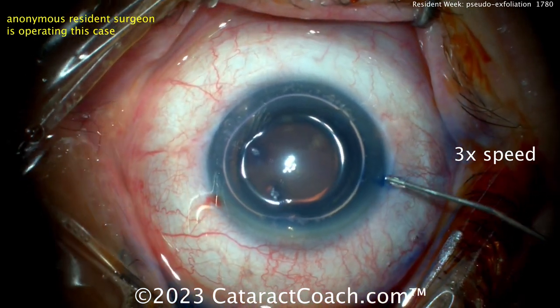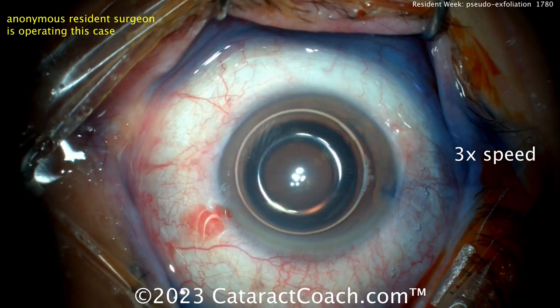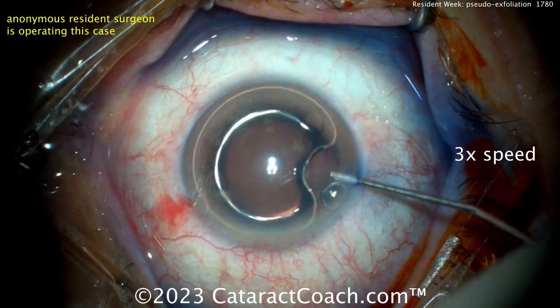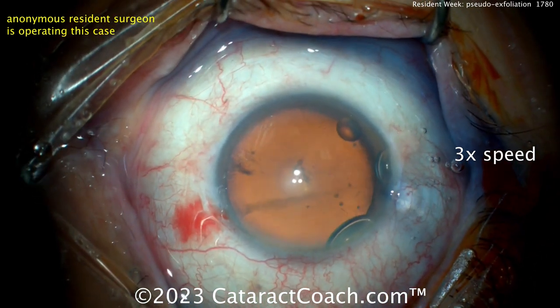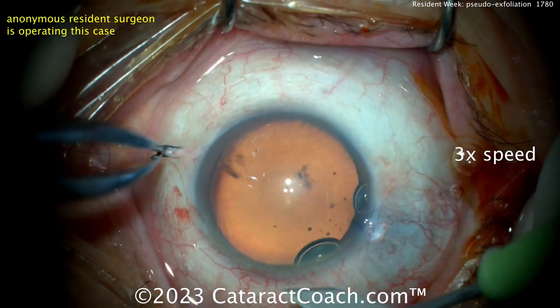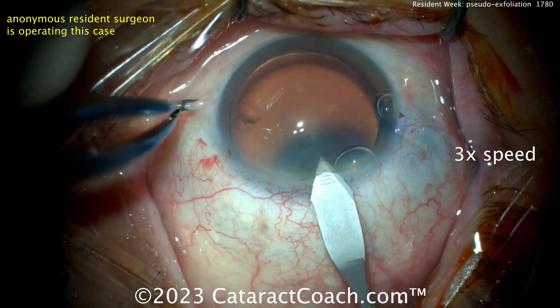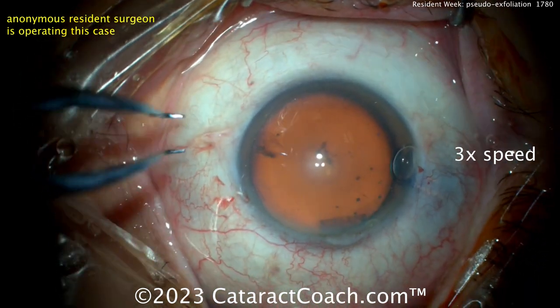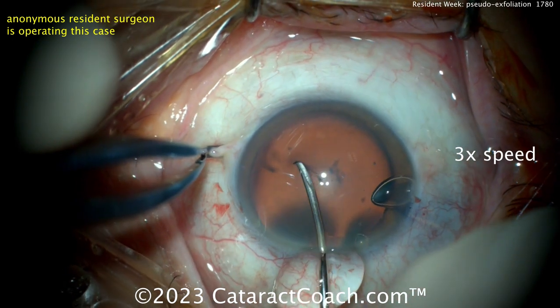Trypan blue dye. We don't typically stain a lens like this — I know residents like to. The trypan blue dye is really not needed if you have a good view anyway; there's a beautiful red reflex. It does help to stiffen the lens capsule, making it a little less elastic, so I get why people like it. But it does incur a cost — here in the USA you're looking at about $60 per vial of trypan.